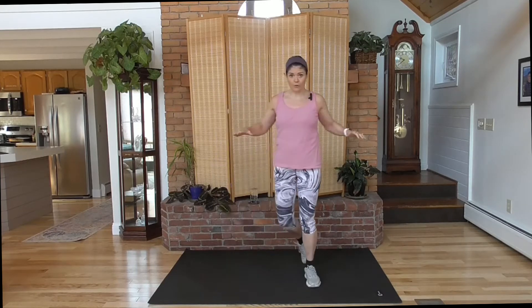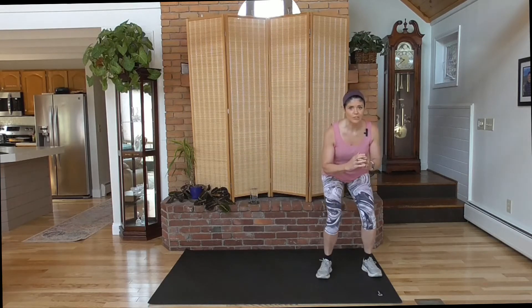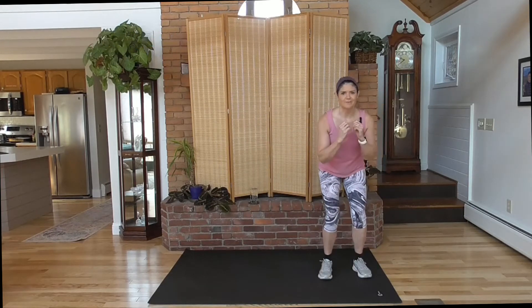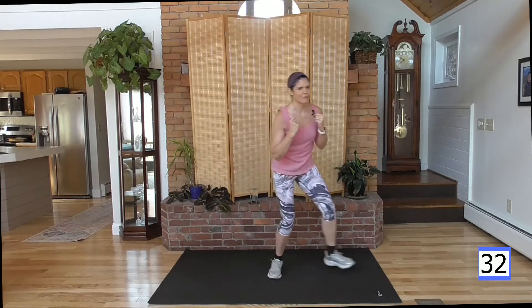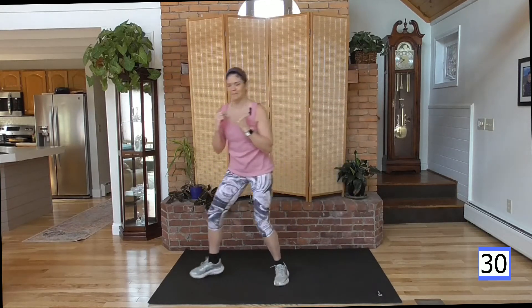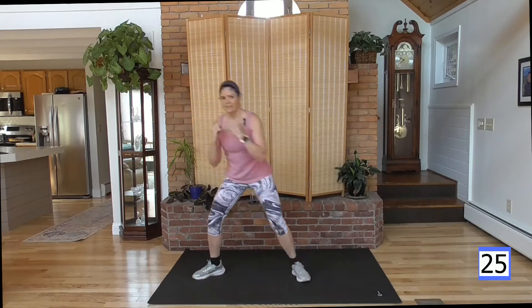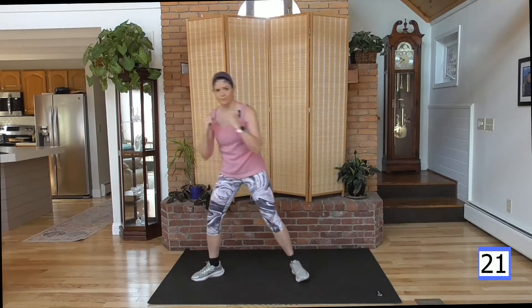We are going to start with a lateral walking squat to a cross punch. Sounds complicated — really it's not. We're going to come down in a squat as deep as you can go. One, two, three, punch. We'll go to your right first. If you need a rest, take a rest. We're just starting out — you might need a rest before the 40 seconds is up. Before you know it, you're going to be working through the whole workout.